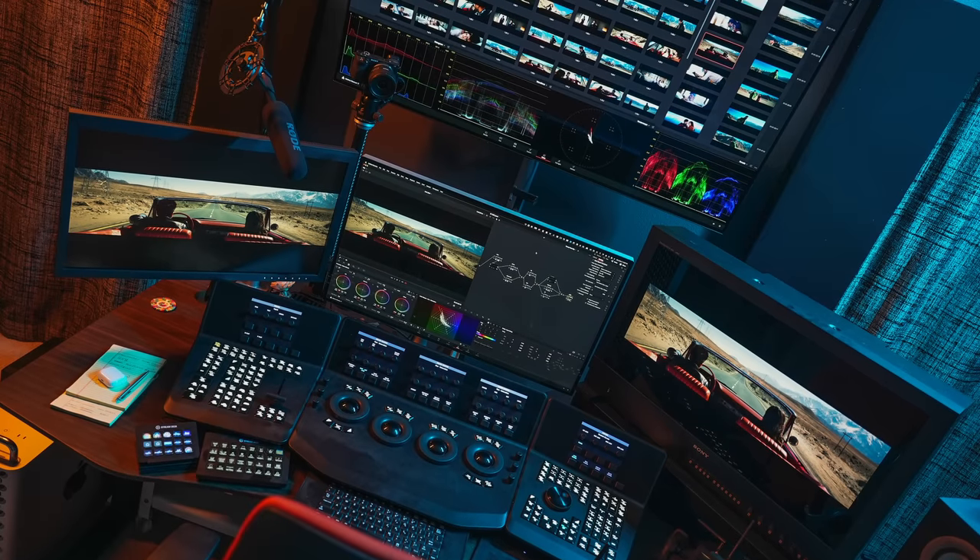What's going on guys, this is Kazi. I recently did a video on things you must know before buying a monitor, and a lot of you asked me to give you my personal recommendations for different tiers. In this video, that's what you're going to be learning.